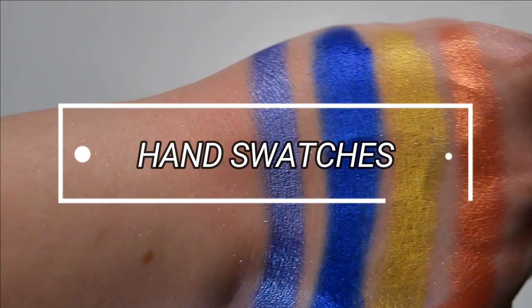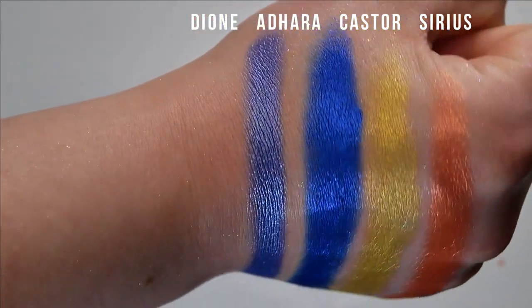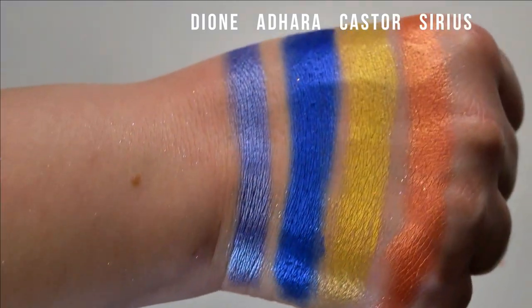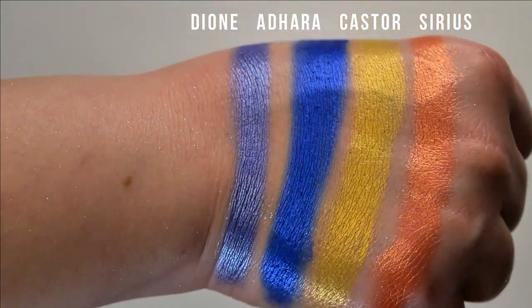We're going to do some hand swatches before we get into comparisons. I wasn't sure 100% which ones were duochromes versus chameleons versus multichromes, so I kind of just grouped them in a way that made sense to me. These are all shimmers — starting from the wrists, we have Dione, Adhara, Castor, and Sirius.